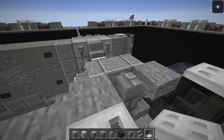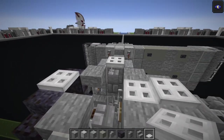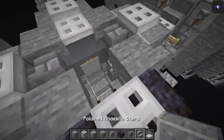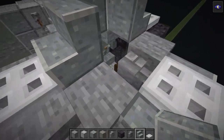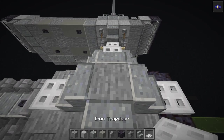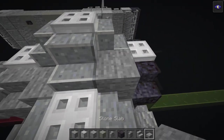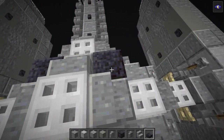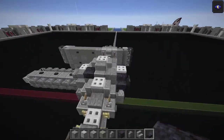Start this layer with iron trapdoors on top of the polished andesites - left, right, and one on the back - giving a cross shape. Polished andesite stairs facing inwards, one on each side, one on top of the stairs. Stone in the middle, then one iron trapdoor on top. Stone slabs on the front of each side, then polished black stone slabs on the back of each side - those are the top window details on the TIE fighter.